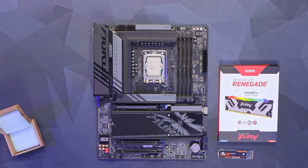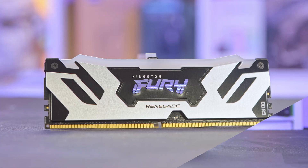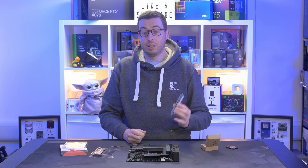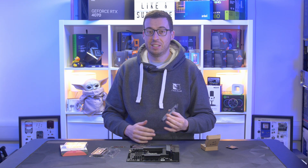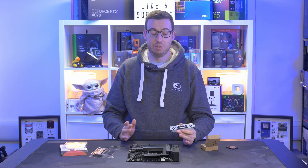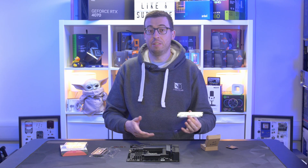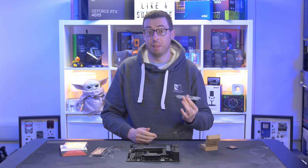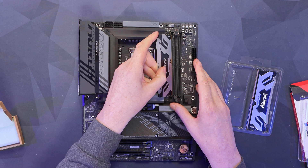For memory, we're using Kingston Fury Renegade DDR5. They've kindly sent over a kit running at 7200 megatransfers per second — two 16 GB sticks with CAS latency 38. Intel is really pushing memory for this CPU series; we're going to see 8000, 9000, possibly even 10,000 MT/s kits coming out. They've also increased the baseline from 4800 to 6400 MT/s. We'll open slots two and four and get these installed.